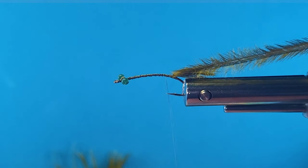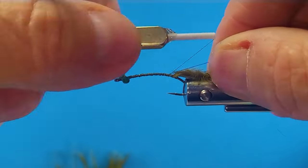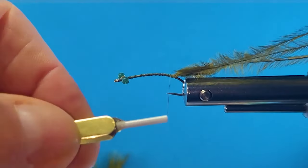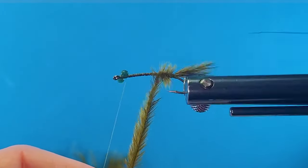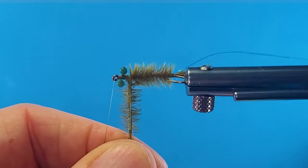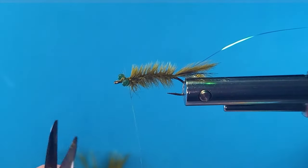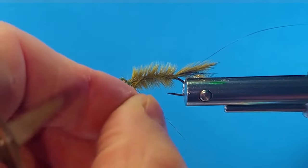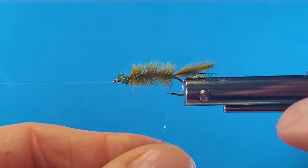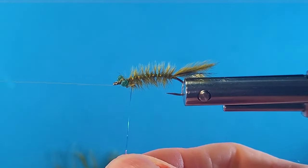I'm going to come in with a Pertigan rib in iridescent blue. It's a good idea to throw a little blue in your damsel patterns — makes it way more effective. Now I'll wrap my body forward. Nice ostrich herl. You can see you've got a lot of movement there. I'm just going to throw a half hitch on that. I'll do my rib — I'm going to bring that in pretty tight. I want that to be a pretty major part of my pattern.